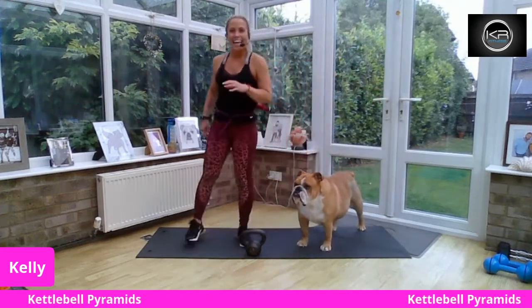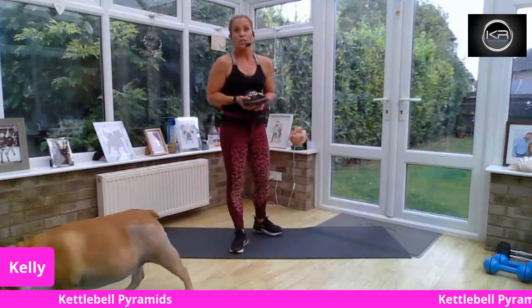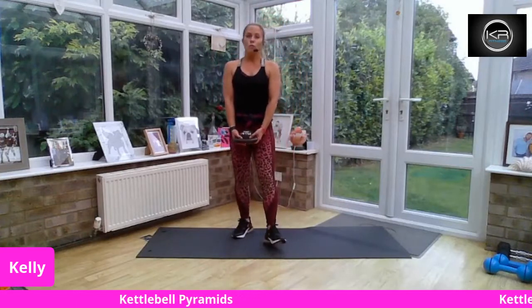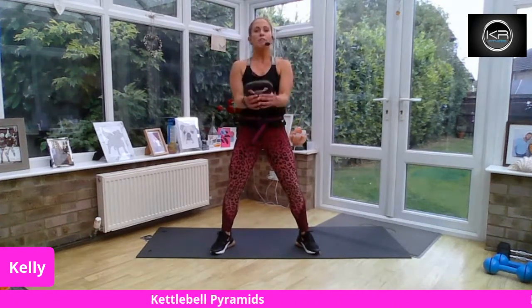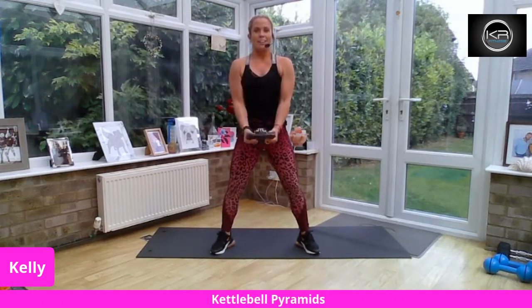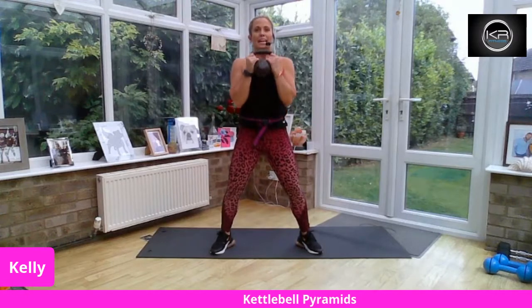When you do your bicep curl, you might want to be holding the horns or even holding around the belly of the kettlebell. Elbows are going to come in close, your body is lovely and long, and you're going to lift and lower. You're not going into forward flexion — we're not going to rock and roll through the body. Generally with my pyramids, the 50-second move is a relatively easier one that we want to overload by reps. The moves then get harder as the pyramid goes up.